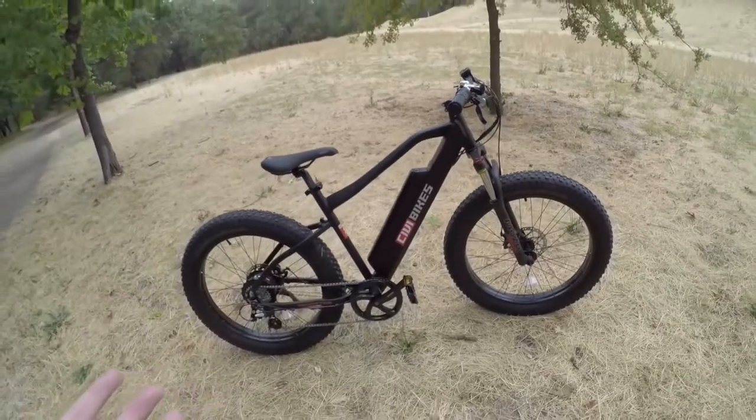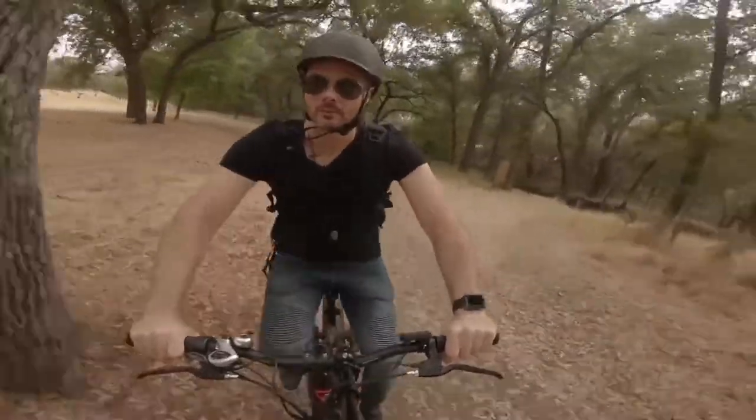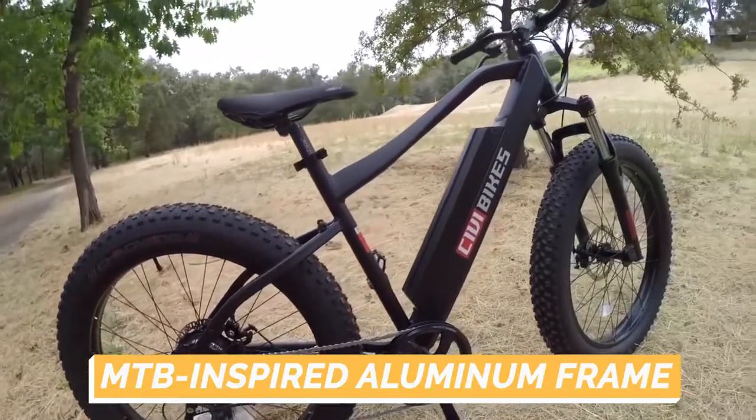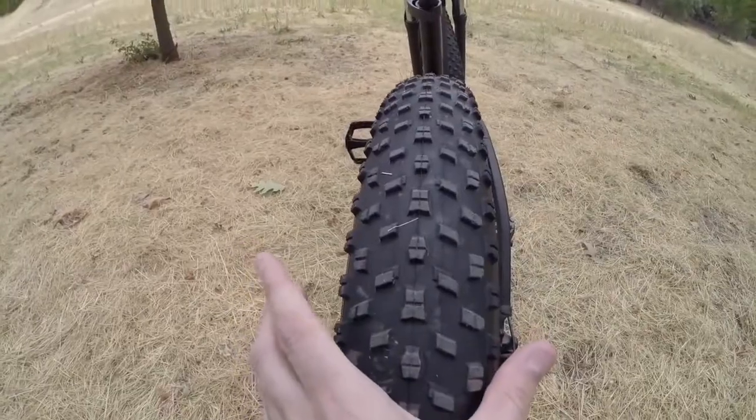The Revive Bikes Predator electric bike is a perfect choice for traveling off-road on mountain trails and commuting. It features an MTB-inspired aluminum frame for rough terrain and downhill riding, plus a powerful drivetrain and fat tires for genuine off-road capability.